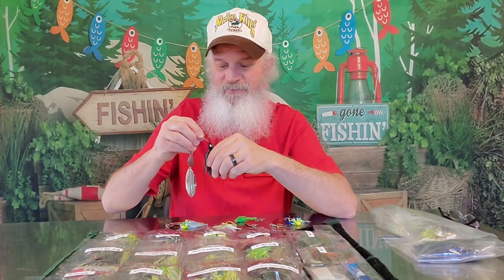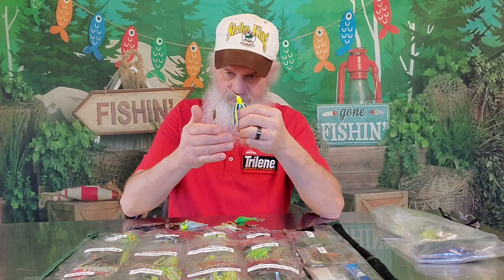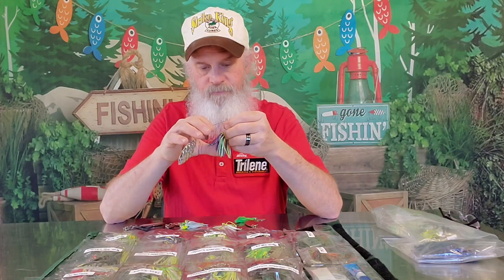It has the most flash. Does it have as much vibration as a double Colorado? No. But these bigger blades, you'll feel them — don't worry about that. It still has a little torque regardless, but it doesn't have the vibration a Colorado has. If you don't know what to throw when you get out there, a Tandem Willow is really hard to beat. It gives you the best of both worlds — it's a good intermediate spinnerbait. And that's all I got today, guys, for the Tandem Willow spinnerbait.